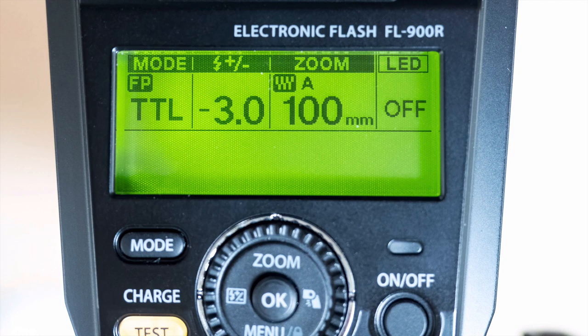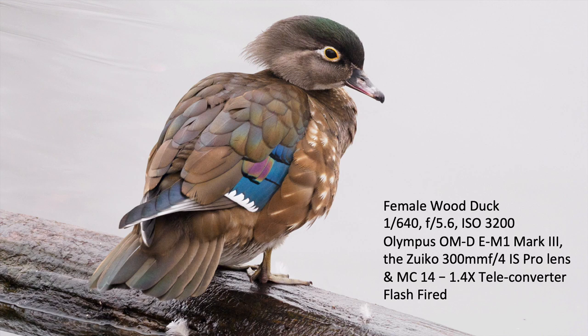The whole idea is to try to get the bird brighter — you've added a highlight to the eye, the bird colors are brighter — but you don't want it to be obvious that you're using flash. With this female wood duck, I used flash but it's not obvious; I just brought out more color in the back of the wings by brightening up that part of the bird.